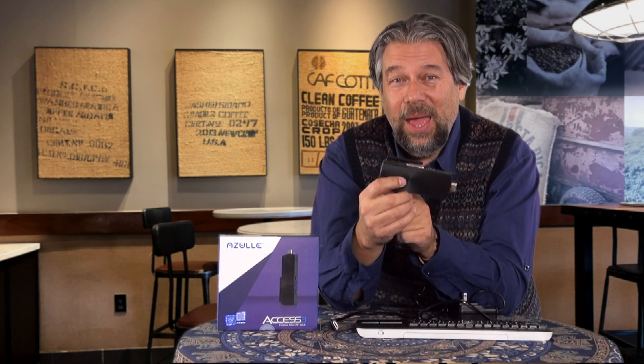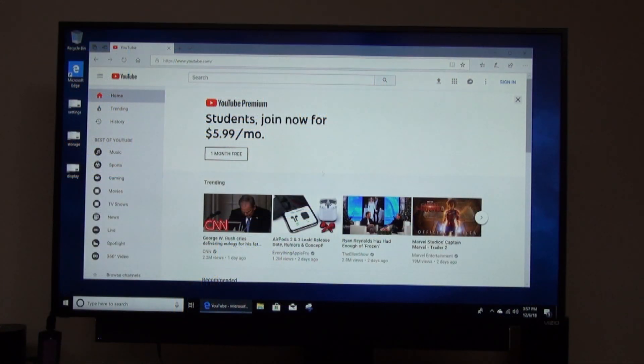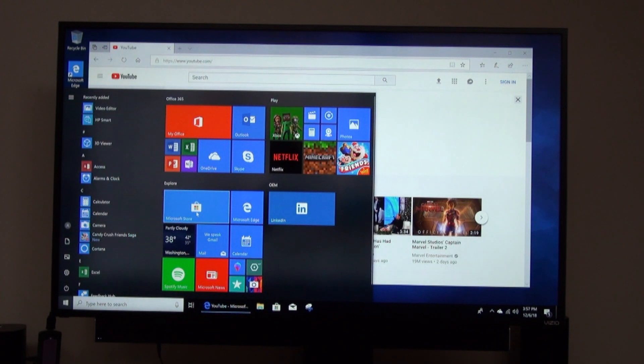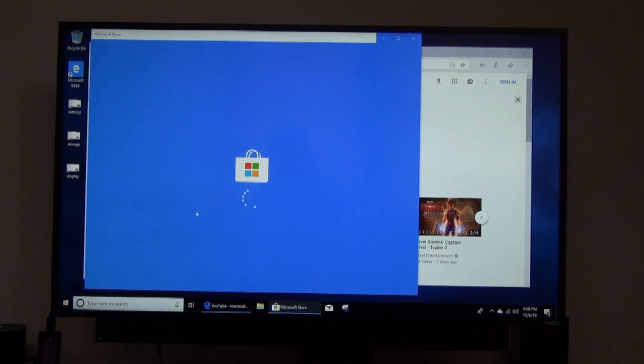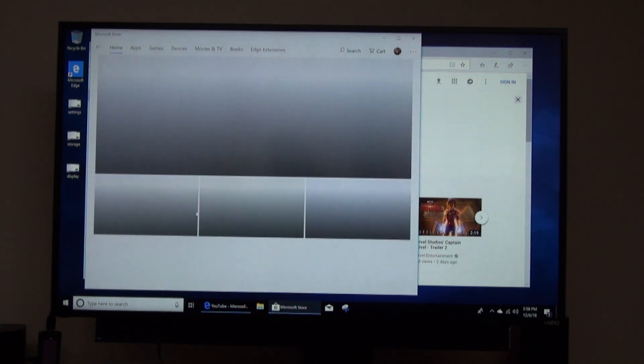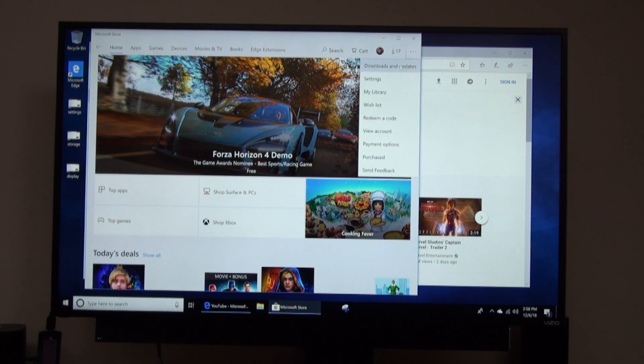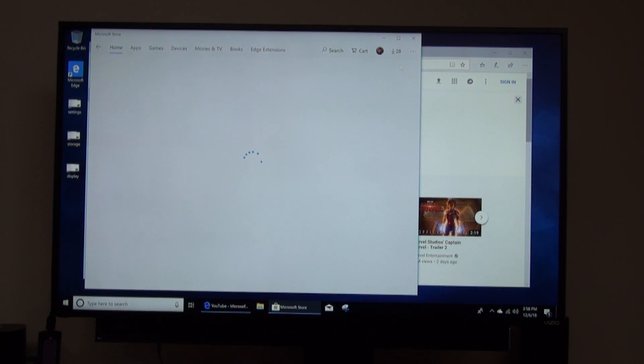It is definitely pretty cool to plug a device in and suddenly you're running Windows on your TV. This would obviously be great if you were traveling and in a hotel room. I'm going to launch Microsoft Store so you can see some performance — and then we'll look at what apps need updates; actually quite a lot of them. You can see how fast this is, or perhaps isn't.